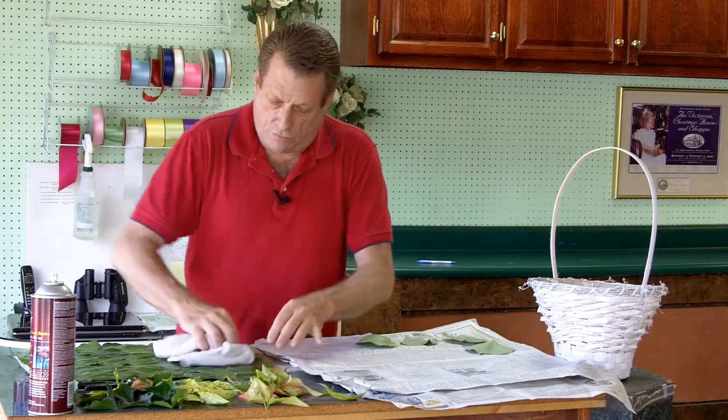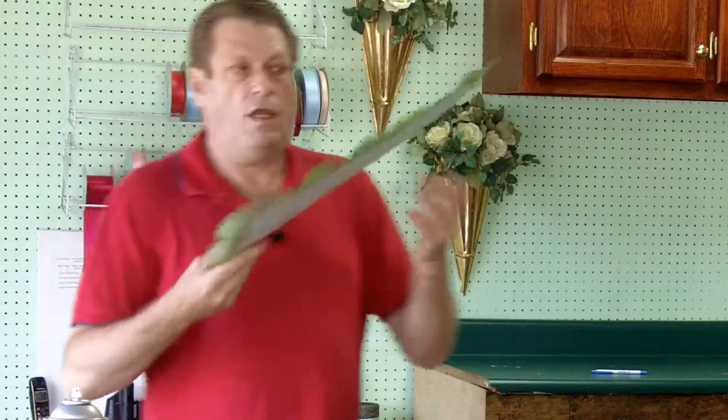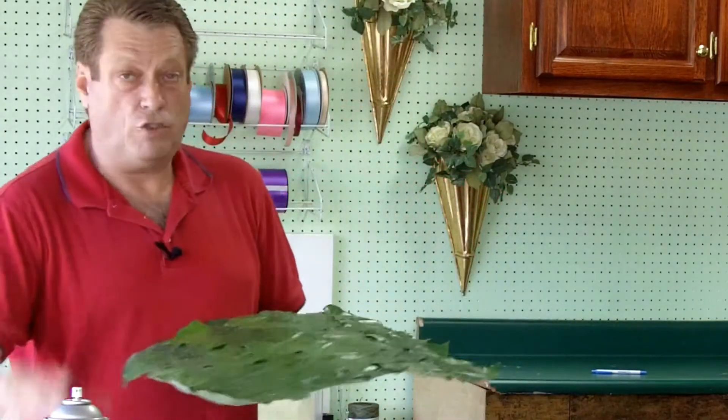Take your cloth, rub all of that down, and now you have a completed placemat. You can see the different leaves — and you really want to get those edges pressed down well. Now if you want to get a little creative and add a few different types of leaves, let me show you how to do that.